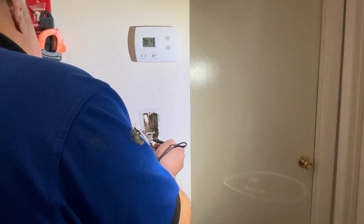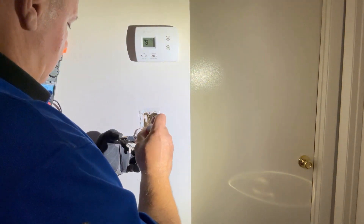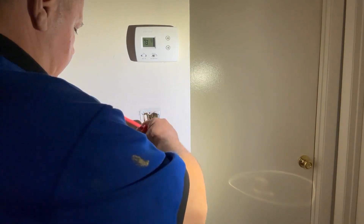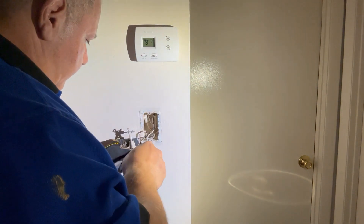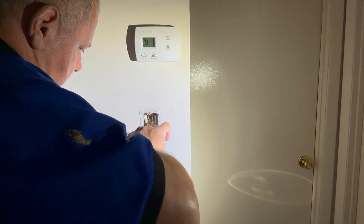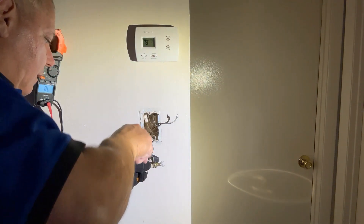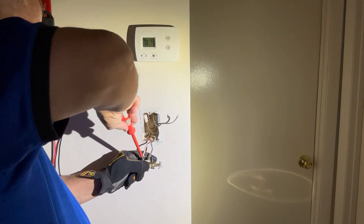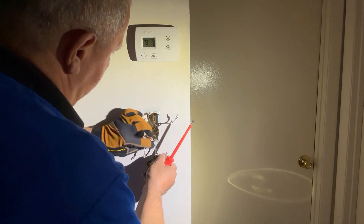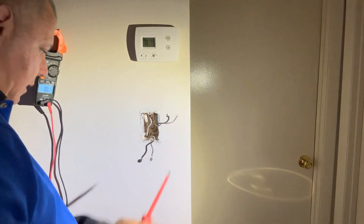Red and black on the down position. Those two are together on the bottom — these two here. So we know those two go together, and this one is independent.